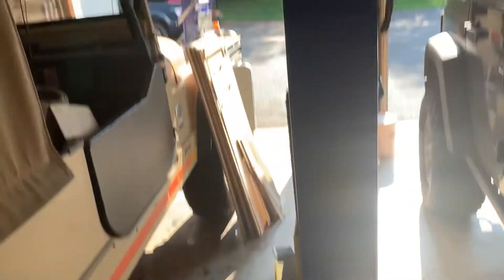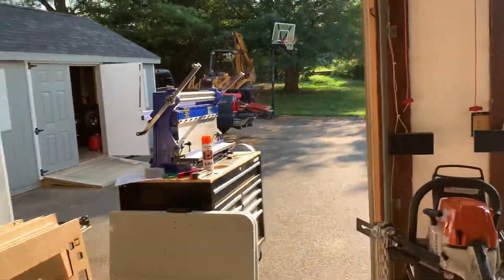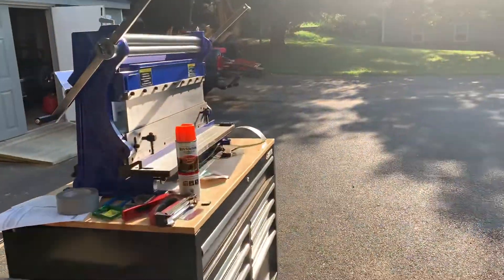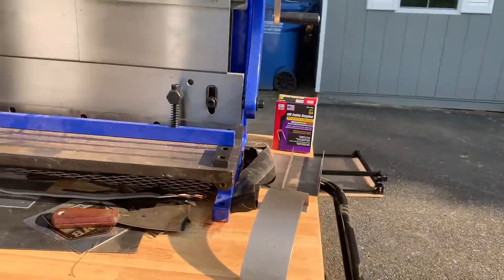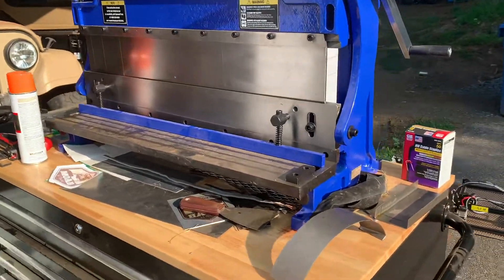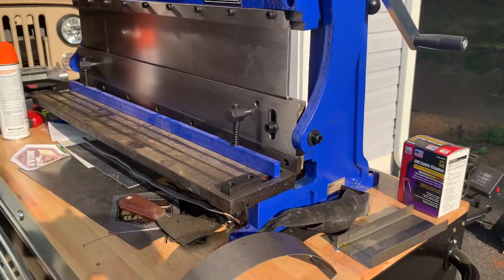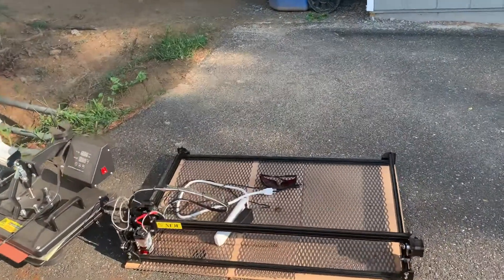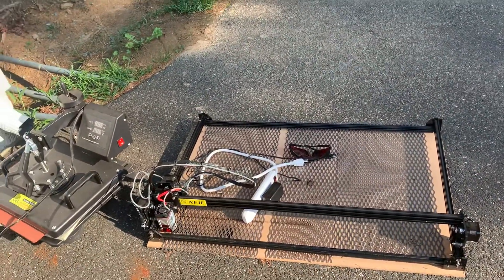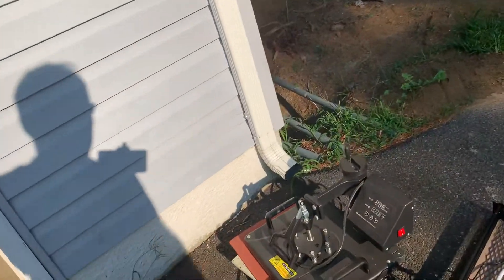If you're curious about home automotive lifts and recommendations, I can provide some insight there. I'll also have videos on metal forming and shaping — how I've learned to metal-shape, and I'd love to hear advice from your level of expertise because I'm pretty much a novice in this area. I'll also show how I create templates for door surrounds and other tooling for the dye sublimation work.